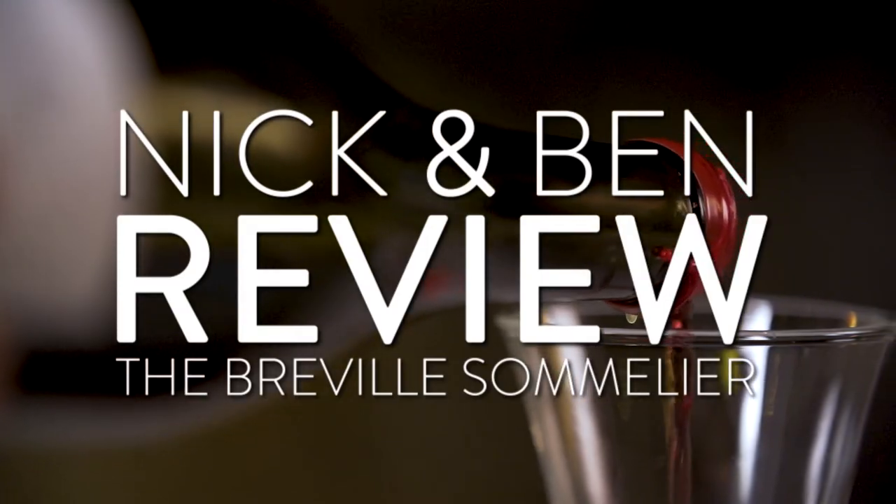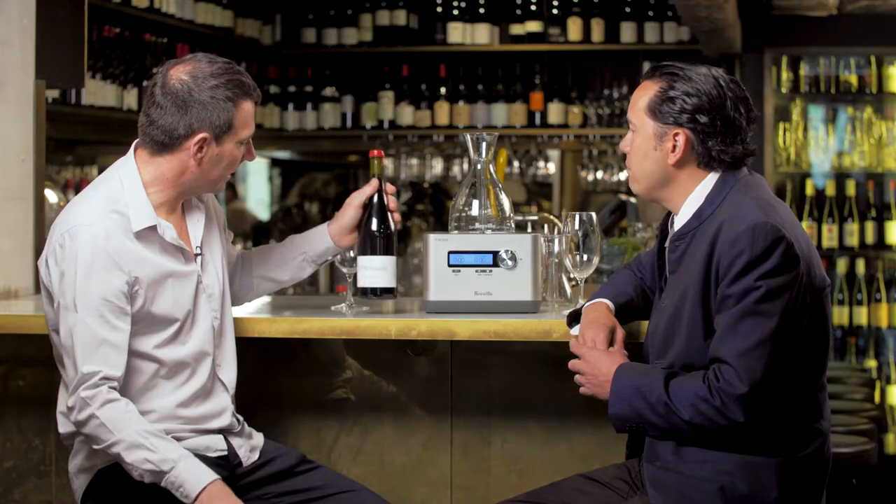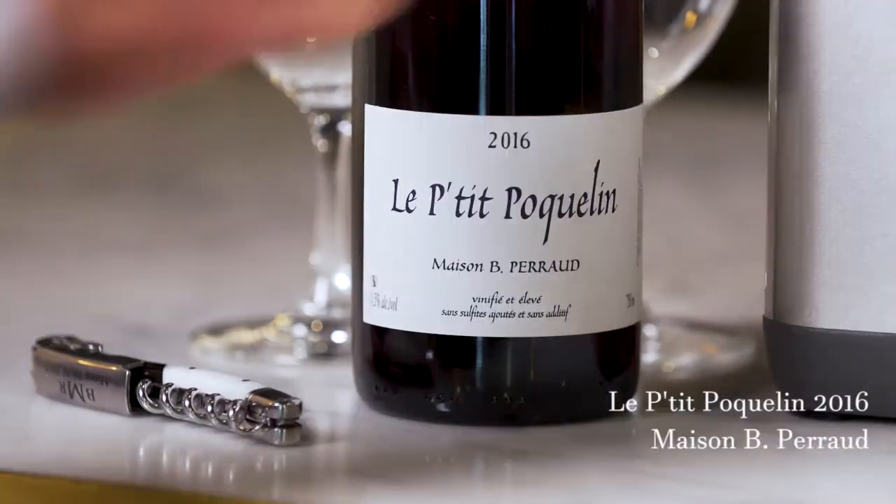I'm Ben Mokter and I'm Nick Hildebrandt. Le Petit Poquelin, the 2016 by Maison Perrault. It's a natural wine, so it hasn't got any additives, no sulphur. It's just pure Gamay.